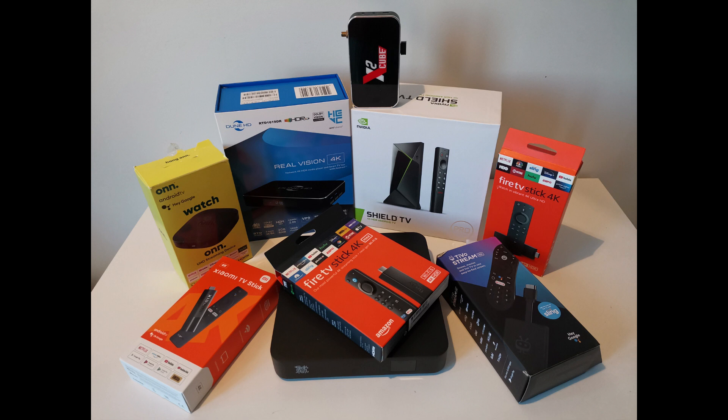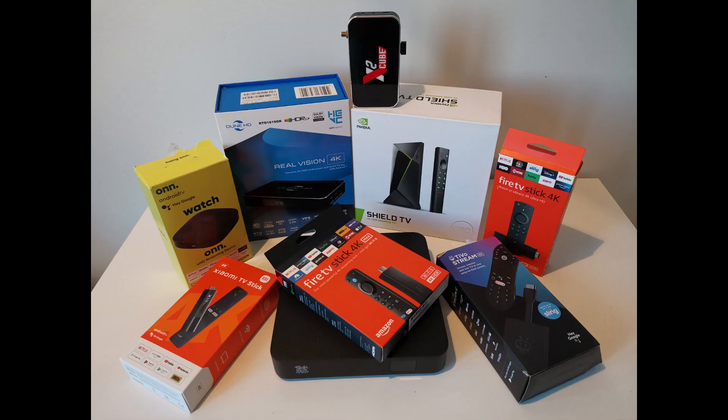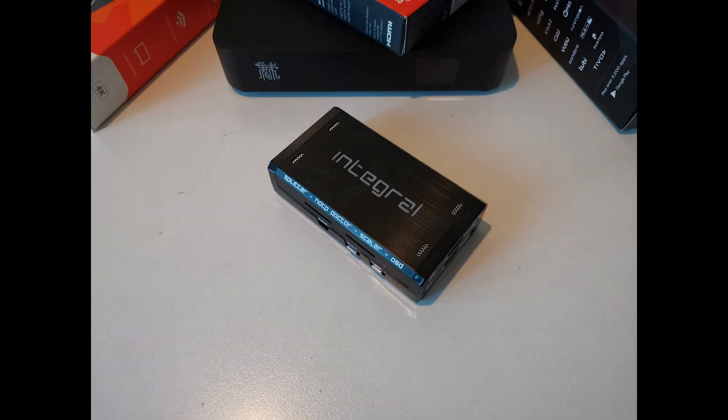Tests are marked by numbers so as not to get confused; the total was about 30 test patterns. The players are connected according to a set scheme. HD Fury is used for bypassing HDCP on the sticks, as well as for the signal control feature, because it makes it very convenient to see what signal is really coming, and also for the possibility of enabling LLDV mode. HD Fury itself does not introduce distortions into the signal passing through, as it is able to pass a full 4:4:4 signal up to 16-bit, 4K60.